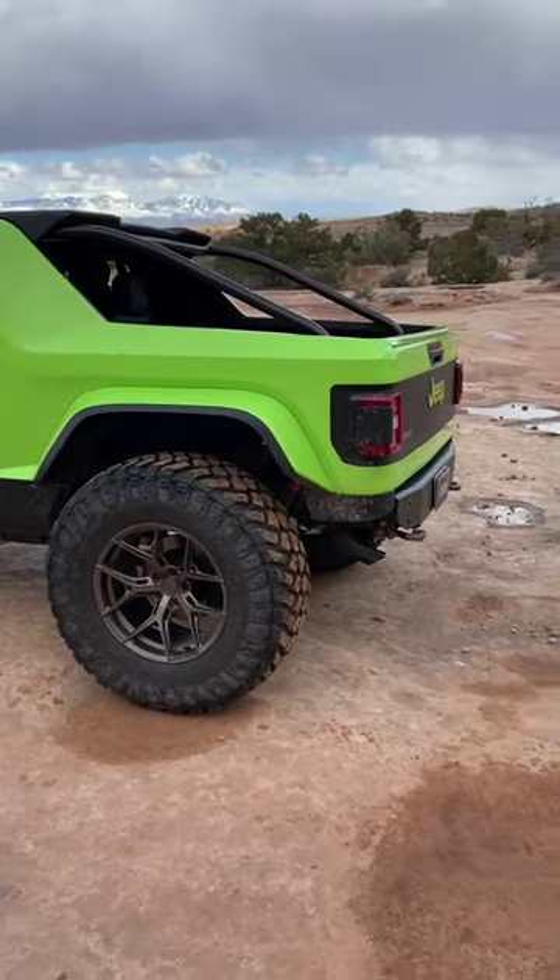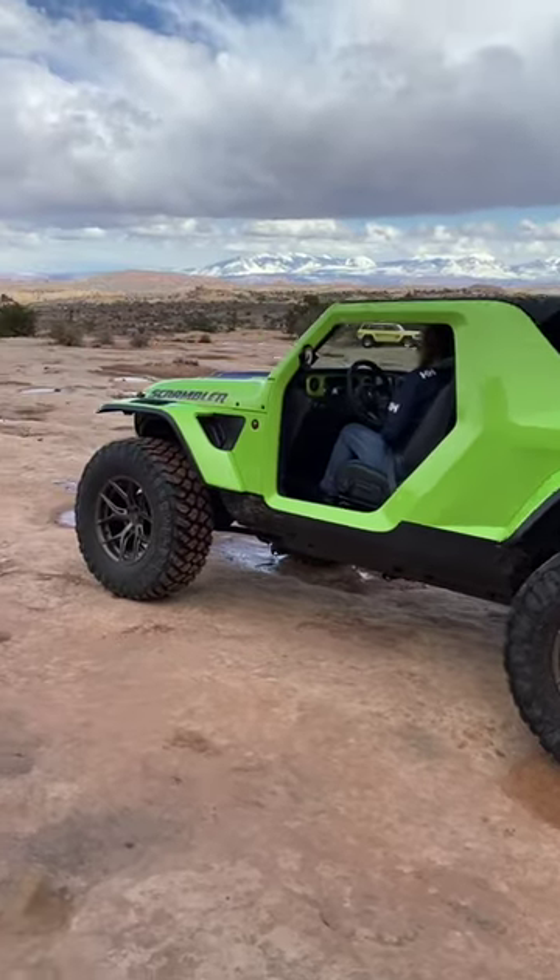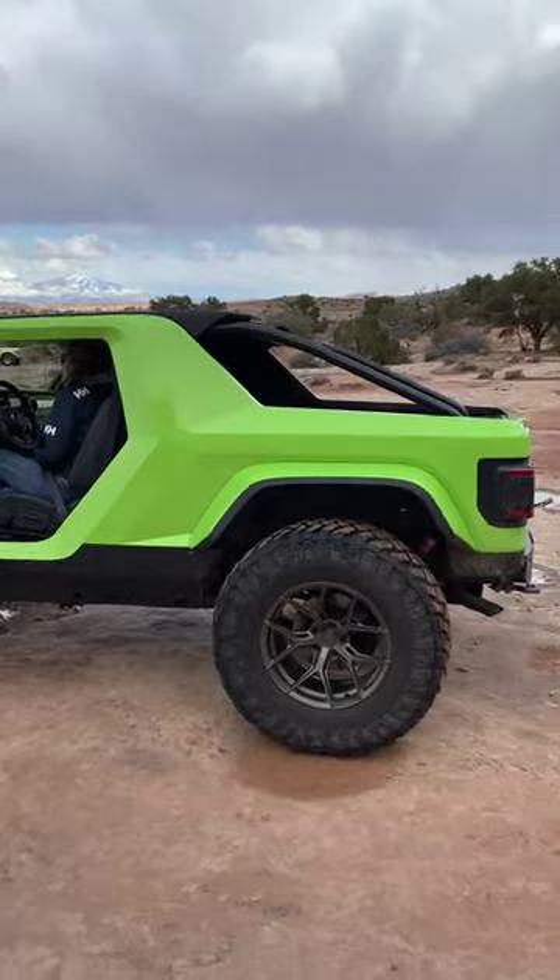It's based on a long wheelbase Jeep Wrangler, not a short wheelbase, even though it only has two doors.